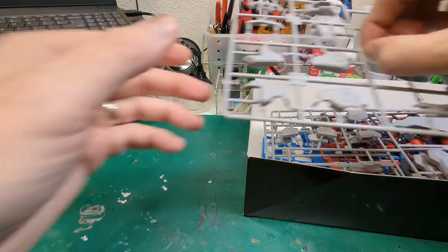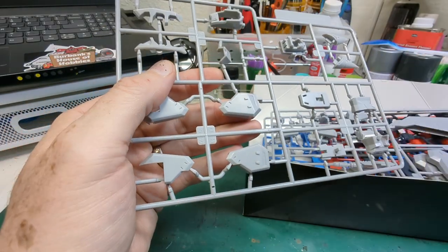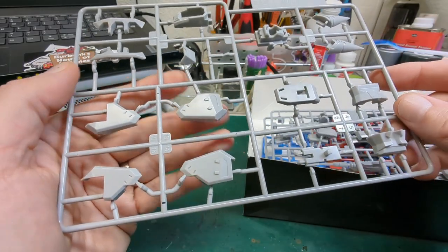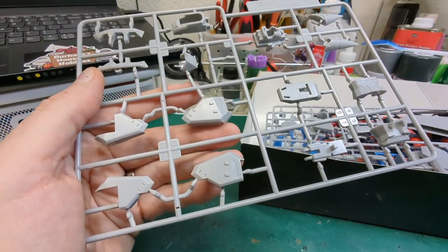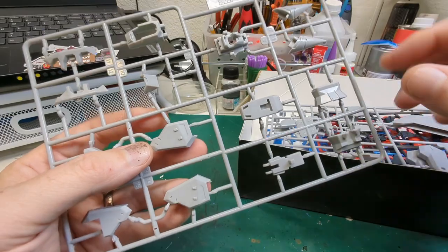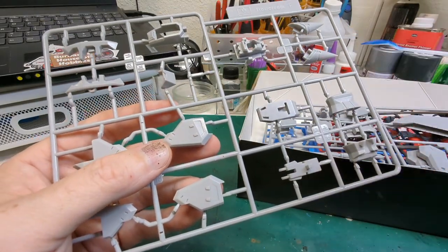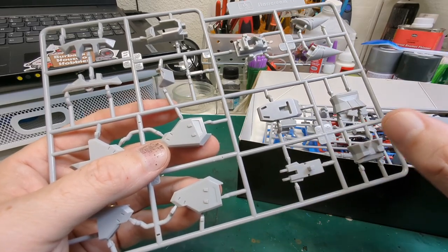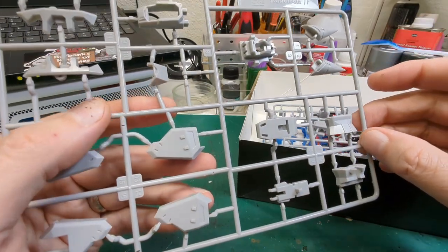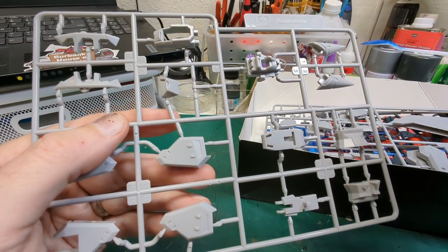I was thinking it'd be easy to just scuff everything on the tree, but then it hit me that I'm going to have to take care of the little nibs from where we cut everything off. No matter how well you do, you're still going to have a little nib here and there. So it seems like a reasonable decision to actually start cutting pieces off and do small sub-assemblies, buff those up a little bit, and then spray those. That's the path we're going to take.